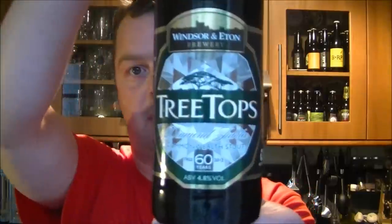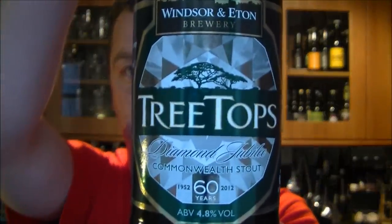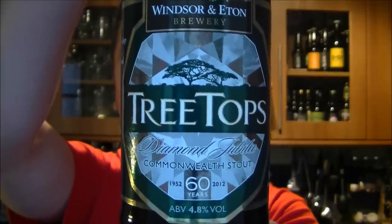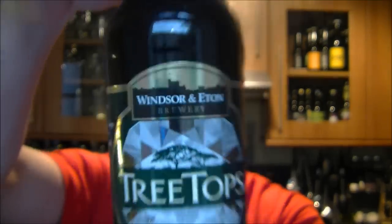This year, Windsor & Eaton have a Jubilee beer for the Queen's 60th anniversary as the Queen. It's the Commonwealth Diamond Jubilee beer, and it's called Tree Tops by Windsor & Eaton Brewery.